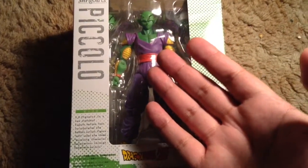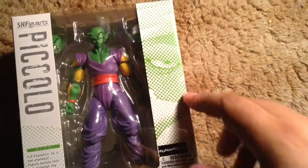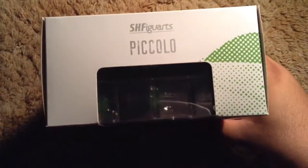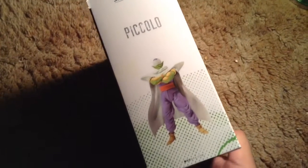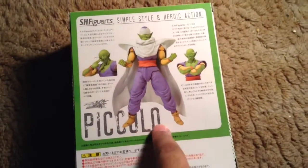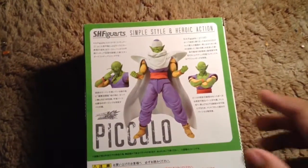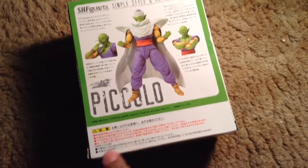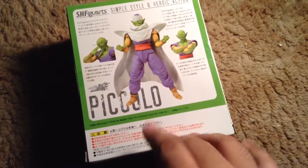Beautiful Piccolo right here. We have Piccolo and this dot art that's become synonymous with a lot of these boxes. Side of the box again — the dot art of Piccolo looking all serious. The top just says Piccolo. On the side it says his name and has him in his little stance. The bottom of the box says S.H. Figuarts, blue foot logo. Going to the back of the box: Piccolo, S.H. Figuarts, full style of heroic action — this is all Japanese of course — and the Dragon Ball Kai logo.